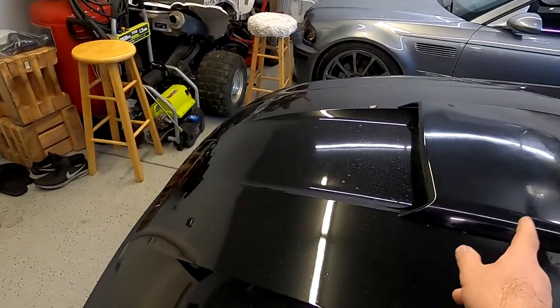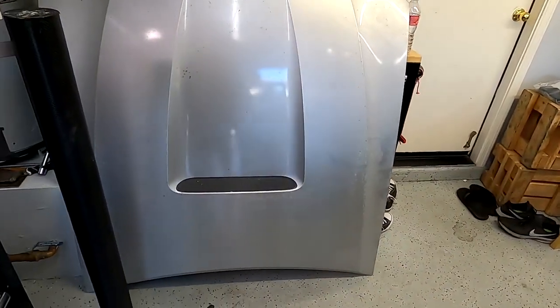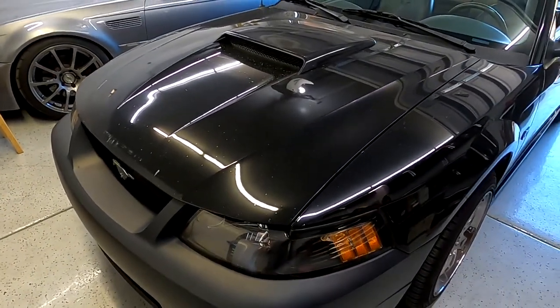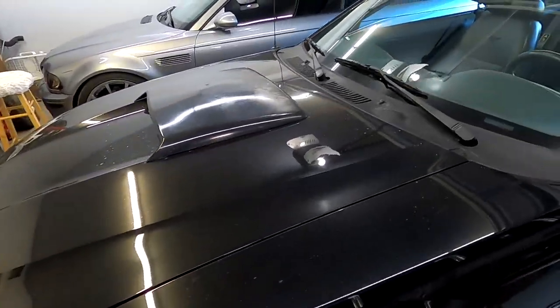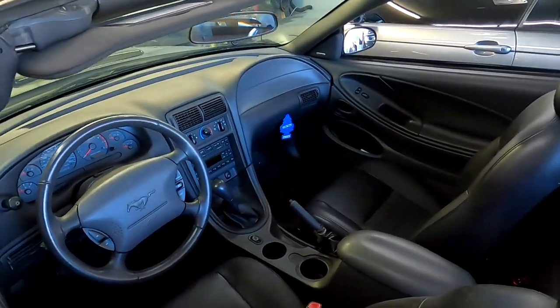Even though I got my cobra hood, I still want to have an additional hood as a GT hood, so I'll be moving the scoop onto my GT hood — I'll have two hoods that will be painted black. But in today's video, that's not what I want to focus on. That'll be the next video where we paint the broken parts, which is coming pretty soon. Today I want to focus on the interior.